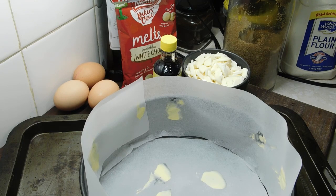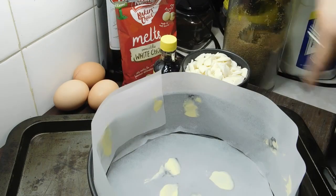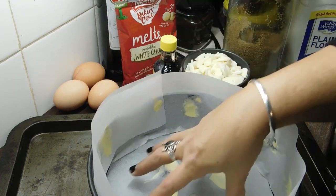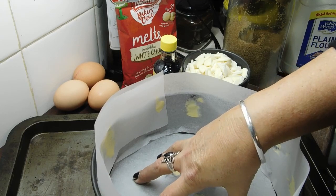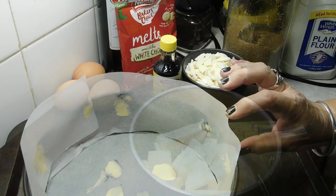First thing we need to do is preheat our ovens to 150 degrees Celsius. The recipe calls for a 22cm deep springform tin. I've got a 23cm one, so what I've done is cut out some baking paper — put your tin on the baking paper, trace around it, cut it out a bit smaller than the line. Put a little bit of butter in and stick it in the bottom so it stays nice. Cut a few strips of paper and make sure they're nice and high.